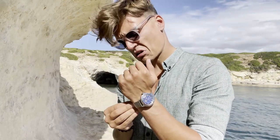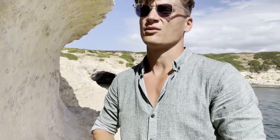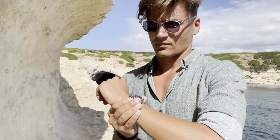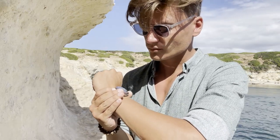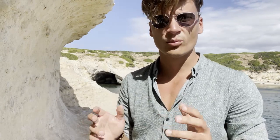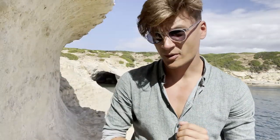Visibility is pretty good on the water. However, my lume is very bad — I don't know what happened to it, but at night you really have to hold the watch right in front of your face to see anything. Since I'm a hobby freediver and don't dive at night, that's not an issue for me. One good thing is the hands and indices reflect sunlight very well and catch the sun before the rest of the dial does — so even on gloomy days I can still see the hands clearly.